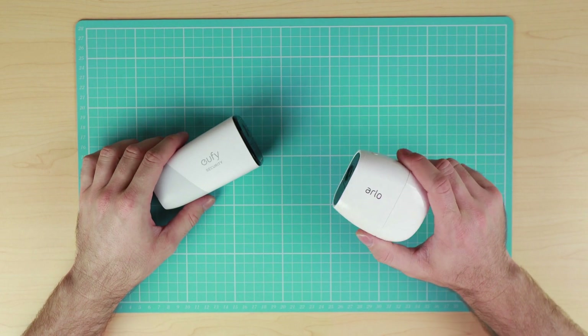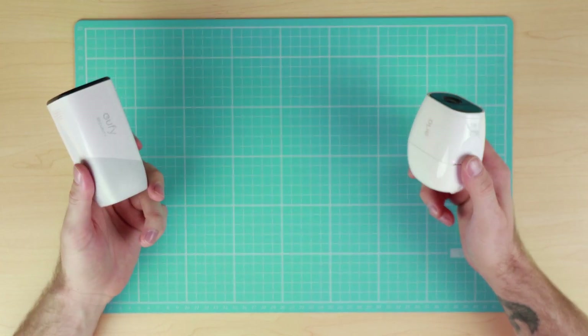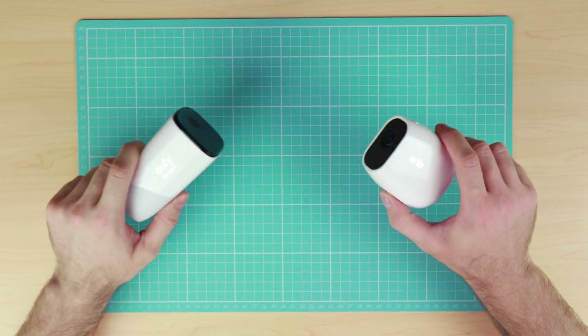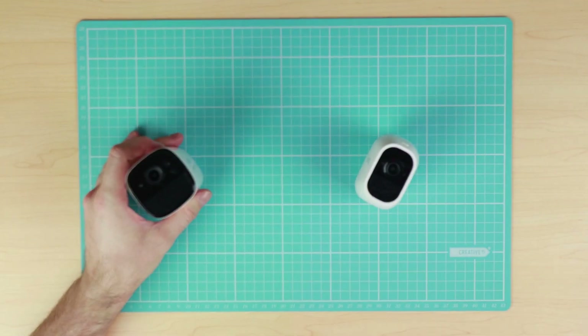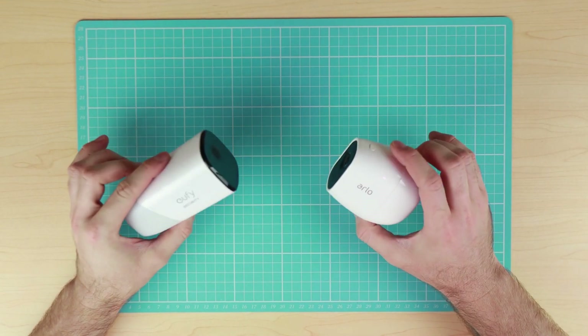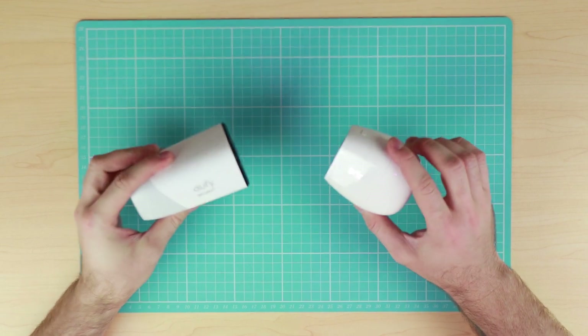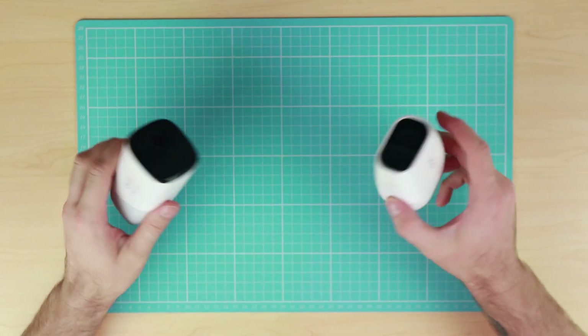I've been running the Arlo system just a little longer than the Eufy Cam and I can happily say that so far I haven't had any issues. Both cameras have been quite reliable, haven't had any downtime, and every time I've gone to check the cameras they've always detected motion and recorded it.